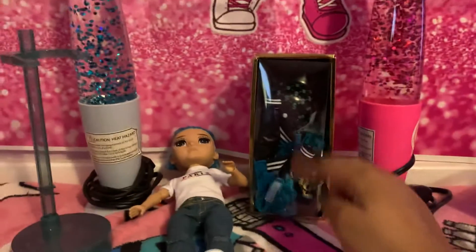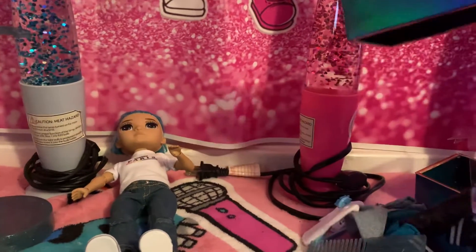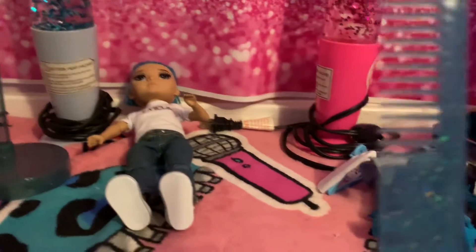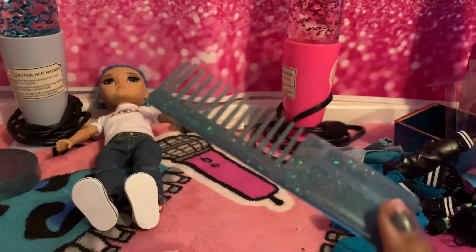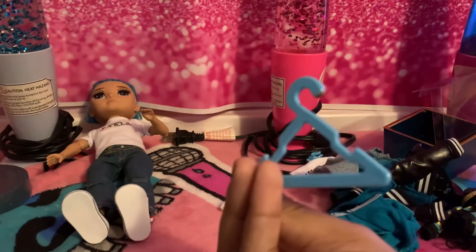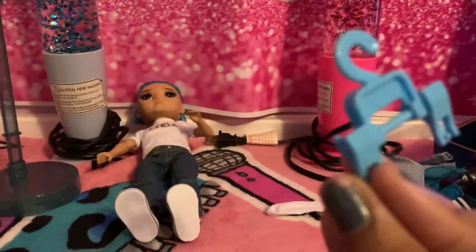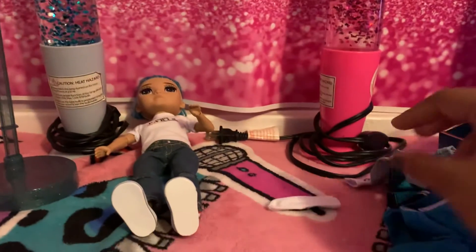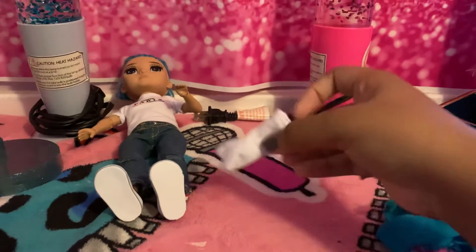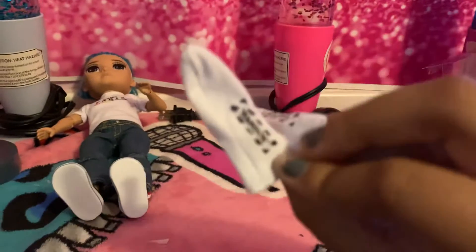Okay, now let's go over everything he comes with — he comes with a lot of things. He comes with his dark blue comb, he comes with his hanger, and his other hanger. He comes with his socks — white socks — and it says Rainbow on them. This is what his socks look like.